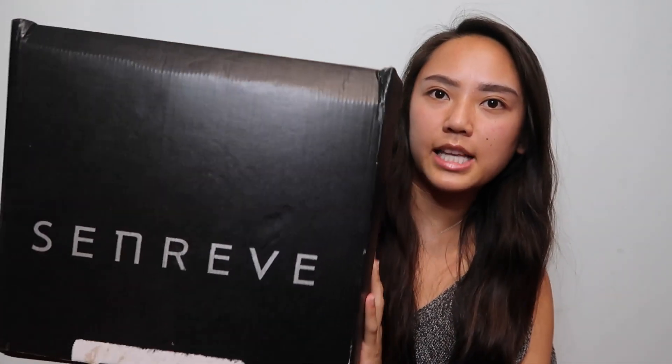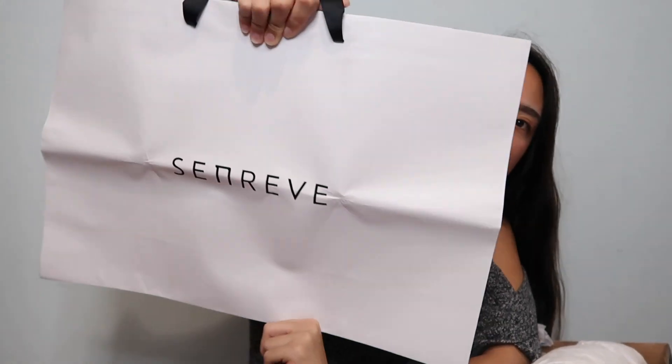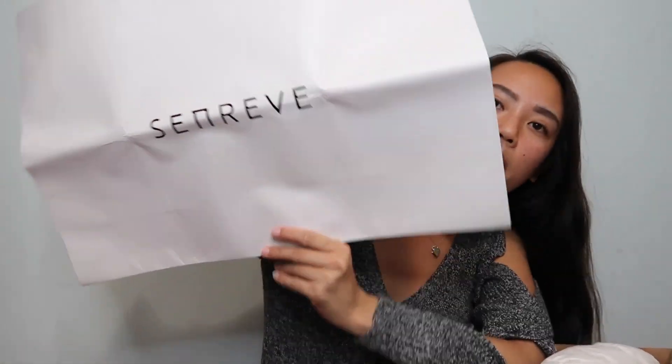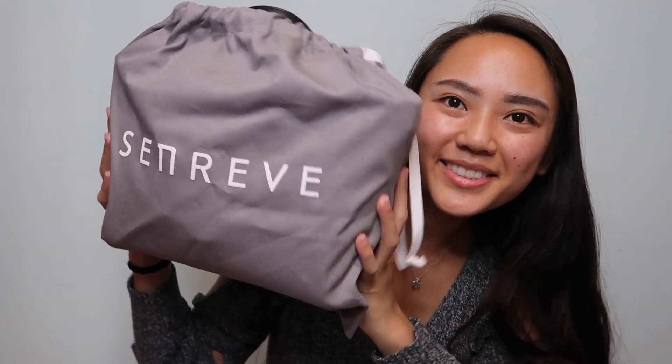This is the box that it comes in. It's by the brand Senrev. When you open it up they give you a shopping bag — a white bag that says Senrev on it, which is the brand. And then there's a little card and my receipt, my invoice — just proof of purchase showing how much I paid for it. Now that it's an authentic Senrev bag, I'm going to save this.